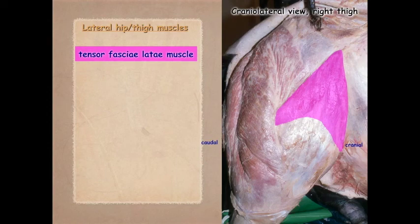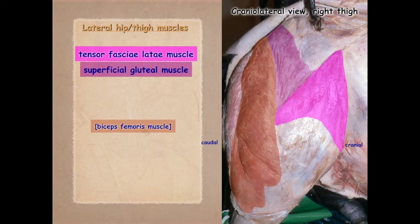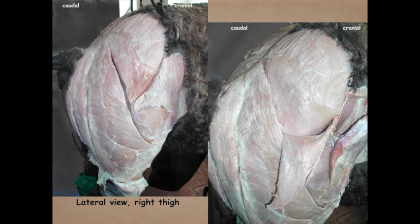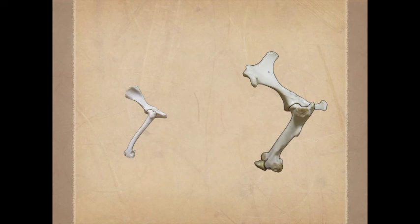Here's another view with the fascia latae still intact, showing the tensor fasciae latae, superficial gluteal muscle, and biceps femoris muscle. The semitendinosus is also visible. Returning the animal for a more caudolateral view, the superficial gluteal is shown, and in the image to the right it has been reflected down to better expose the middle gluteal muscle.